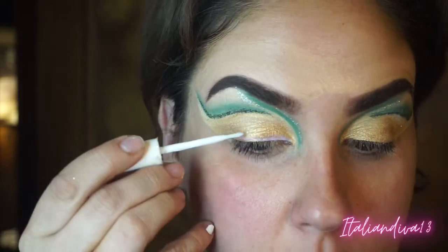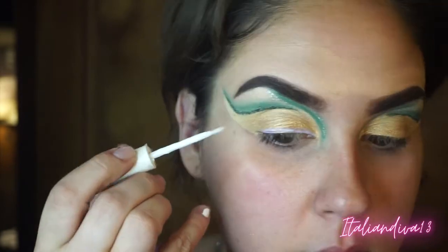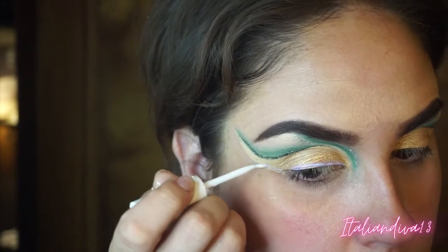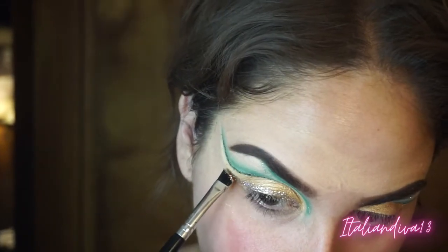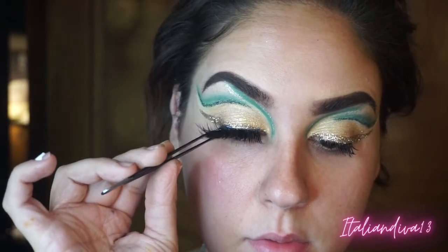I wanted to do a glitter liner — if you want a tutorial on this I can do one, but it's really simple. You take a brush with eyelash adhesive and draw on a wing like you would with a liquid liner. I'm doing that with my eyelash glue, then taking that same angled brush — wiped off so no green is on it — and pressing that gold glitter from BH Cosmetics onto it.